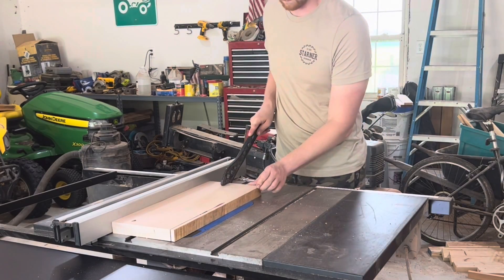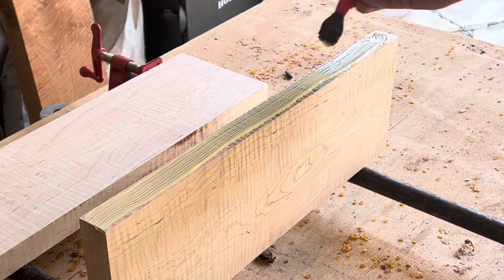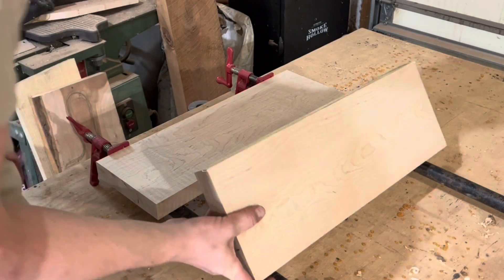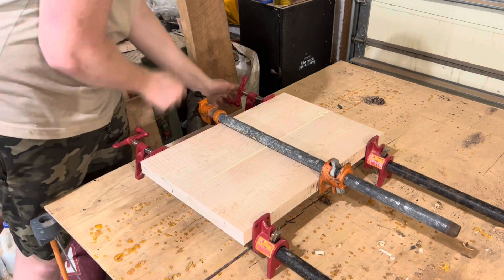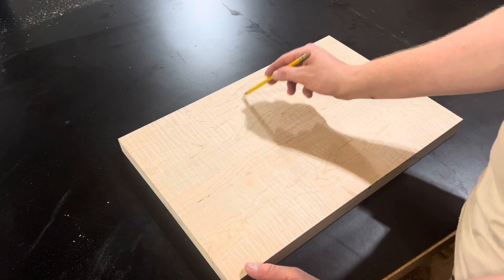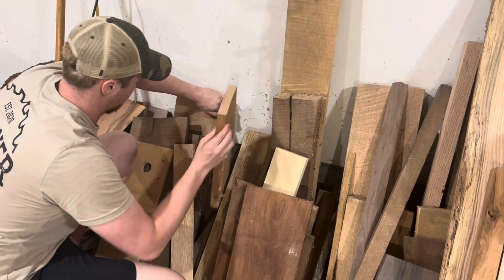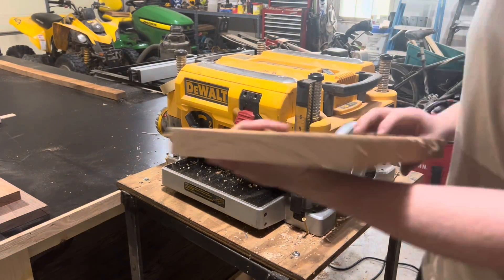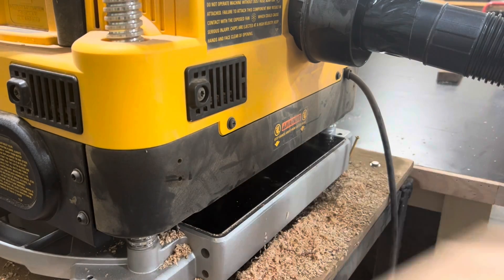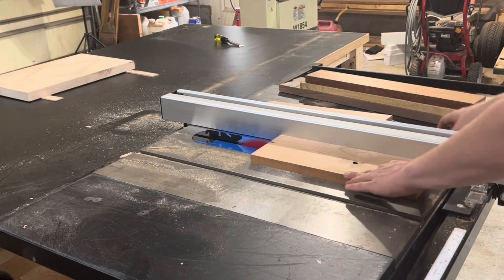Once I get both boards glued up I could call it a day, but that would be crazy. I want to add a pretty cool element and practice with hand tools. My idea was to add a diamond-shaped, almost digital camo style pattern with a bunch of different species of woods inlaid into the cutting board. My plan was to cut out three different size squares from scrap wood I had laying around.